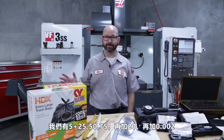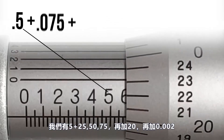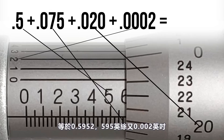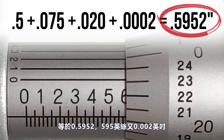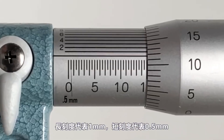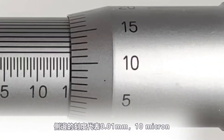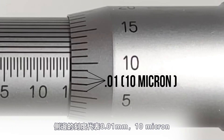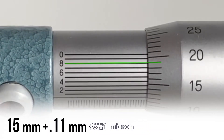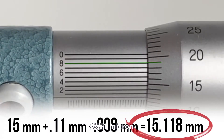Finishing up our math: 0.5 plus 25-50-75 plus 20 plus two tenths gives us 0.5952, or 595 thou and two tenths. Metric micrometers are very similar, with graduations of one millimeter and half a millimeter on the sleeve, graduations on the thimble every 0.01 millimeters (10 microns), and a vernier scale on the sleeve accurate to one micron.